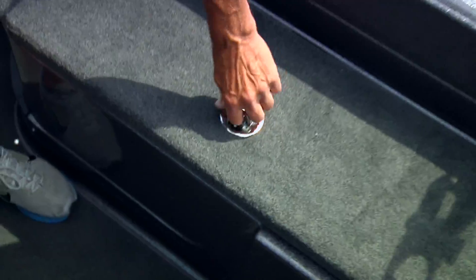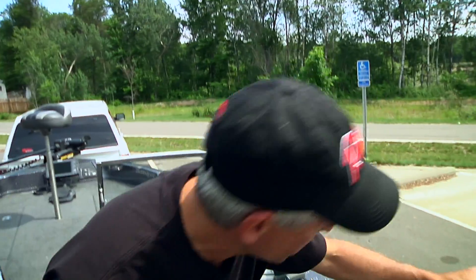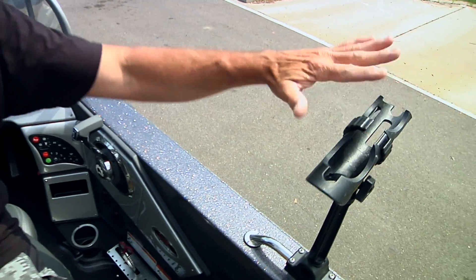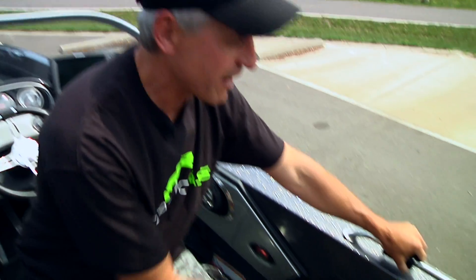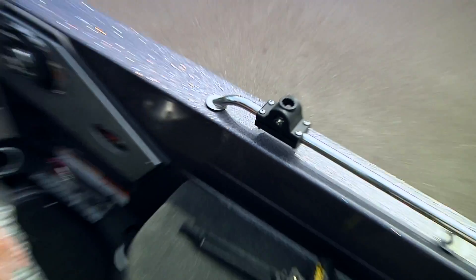I've got a full box of tackle on this side. Over on this side is where I keep all my soft plastics and trolling gear. The rod holders are hard to beat, but if I don't want to use them I just pull them out and throw them in a compartment. The only thing I have here are the rod holders themselves — beautiful, from Cannon.